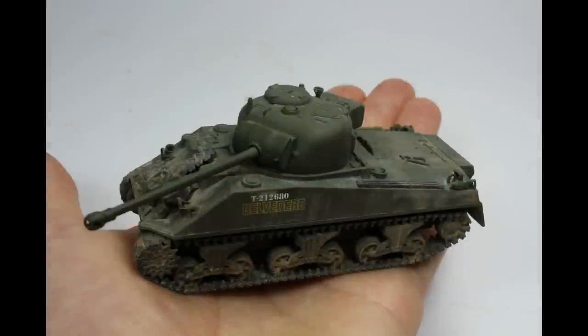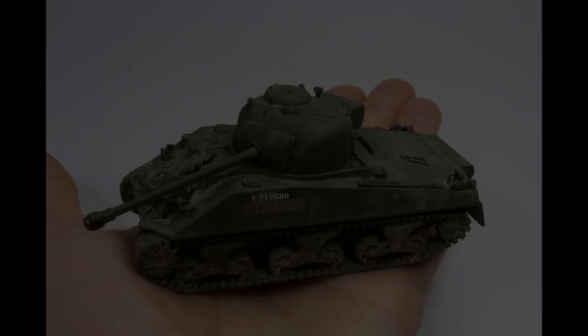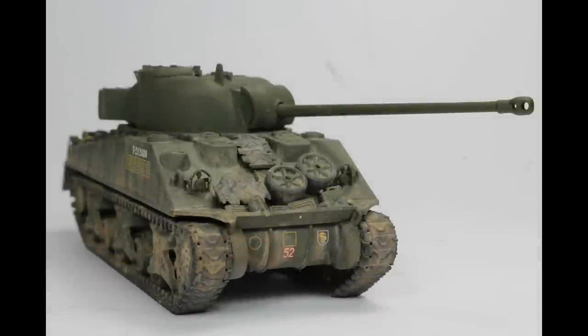Then we've got the Airfix Firefly in 1/72 scale, which is again a nice kit to have on the channel. This one was built straight out of the box with a little bit of weathering, just trying to make it look less like a 1/72 scale model. Everything you see there comes out of the box — all that stowage comes with it. A nice little kit, and part of the kind of new range that Airfix are trying to do.